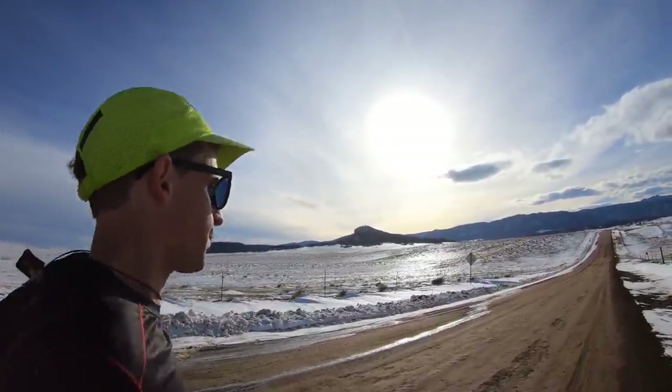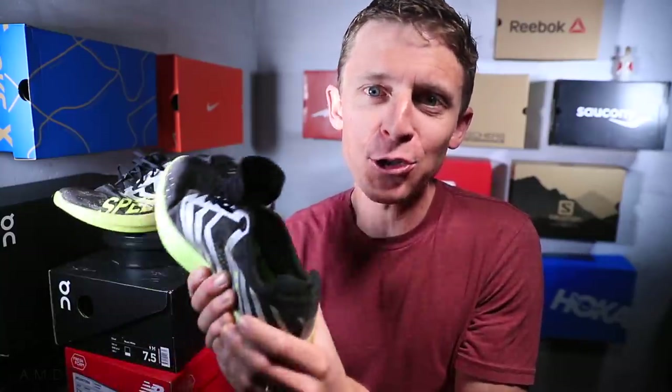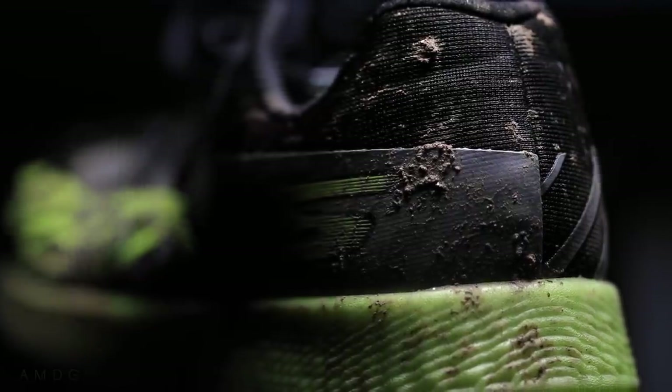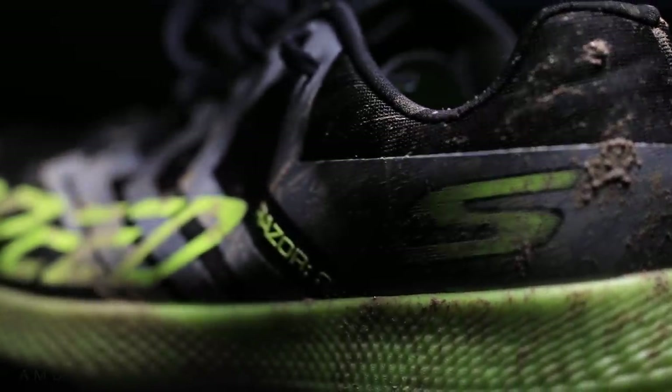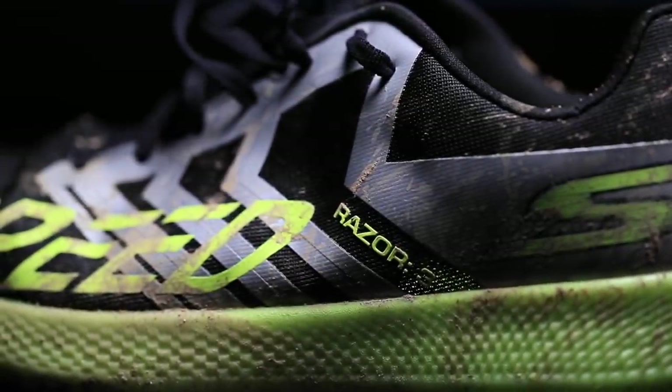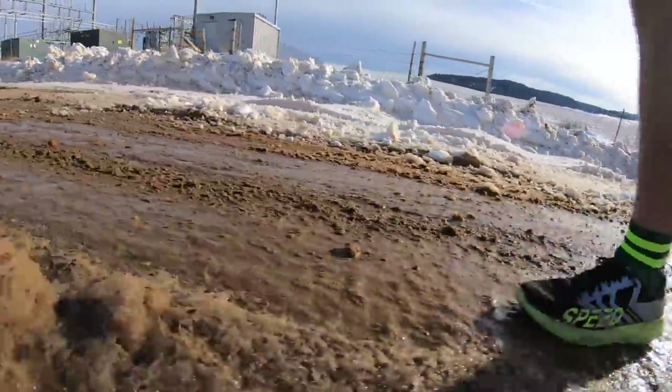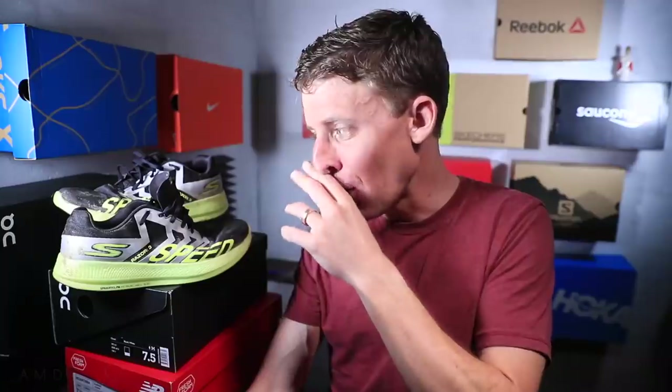The question of the day: what is your opinion on Skechers running shoes? Frankly, I never thought I'd be running in a Skechers shoe, but I'm beholden to no one and I'm open to new opportunities. Even if you've never run in Skechers, I'd love to hear your outsider perspective. If you have trained or raced in them, share your thoughts in the comments. Would I recommend this shoe? At $130 — yes, I actually would. At $150 — no way. At $130, yes.